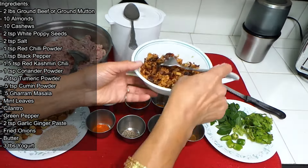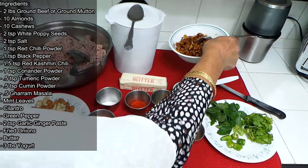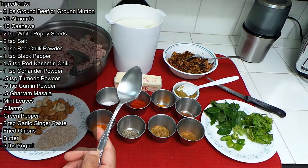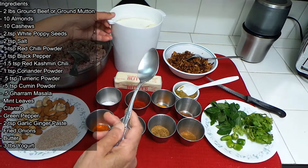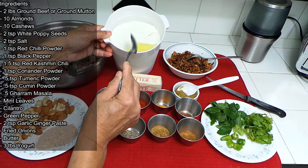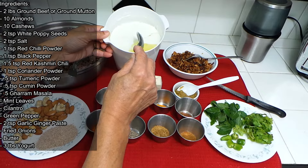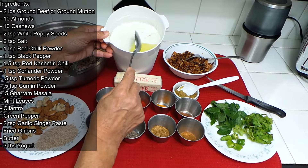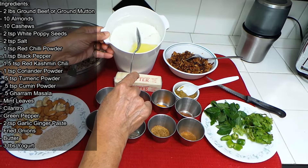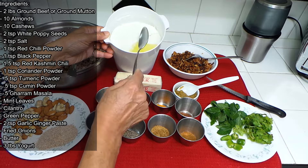I have fried onions — I fried two big onions. We also need some butter, and some yogurt. This is my homemade yogurt. If anyone wants the recipe, please ask me and I will make it. There are two ways to make this yogurt — I made this one in a yogurt machine, but you don't need that equipment.